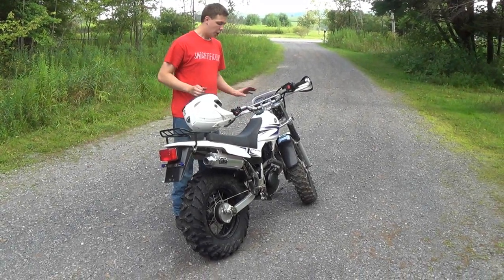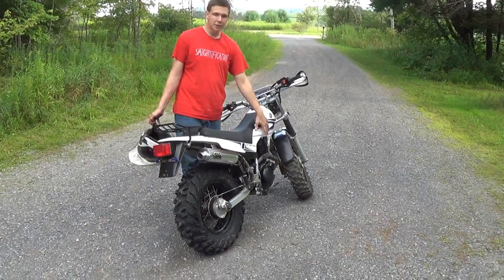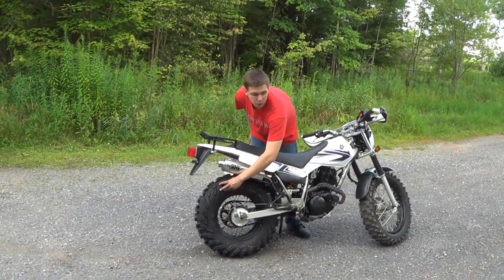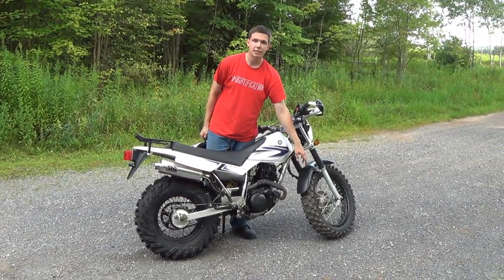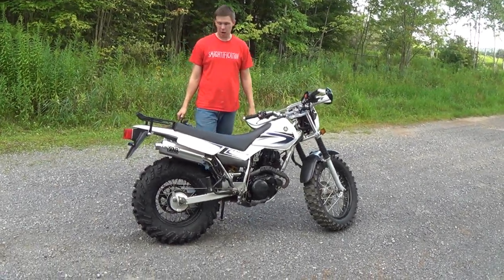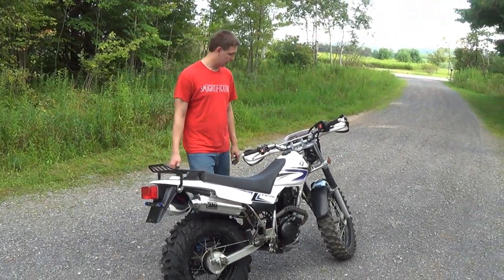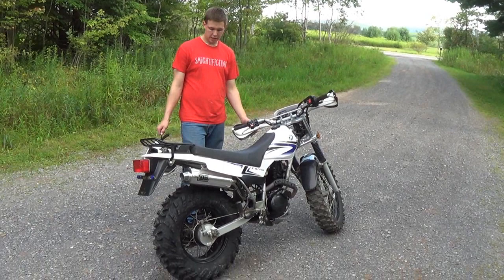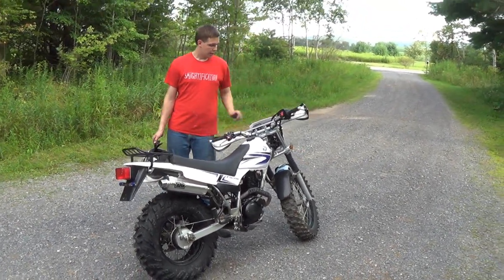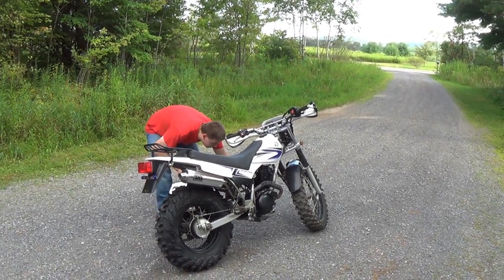All right, we're going to do a test run. It's fully done. I have a DG pipe, a Stigma 6 jet kit. I put an ITP Terracross on the rear, and on the front is a Michelin XC12. I put a Canon air filter in this, and that's all I have for performance — pretty much all the aftermarket parts I have on this — and then I have the brush guards.